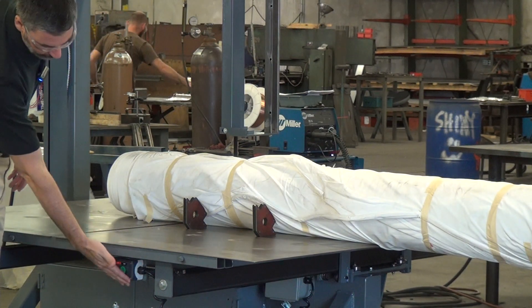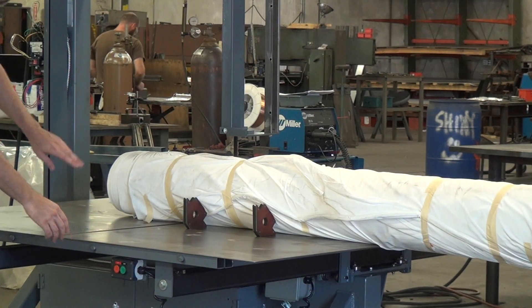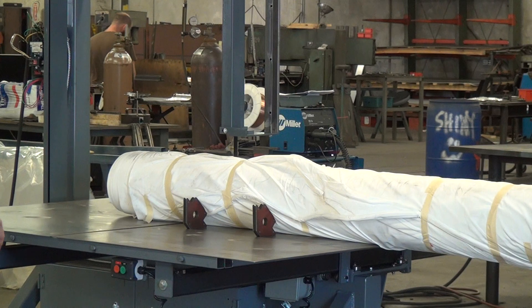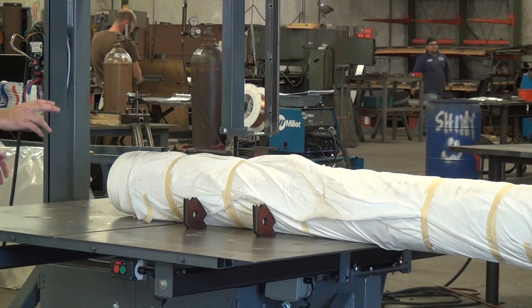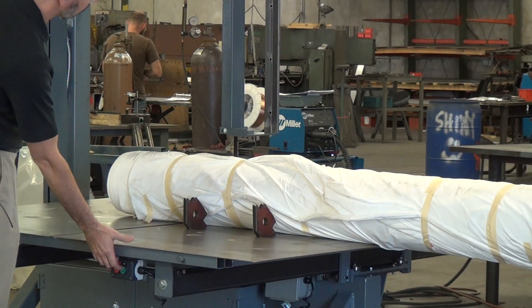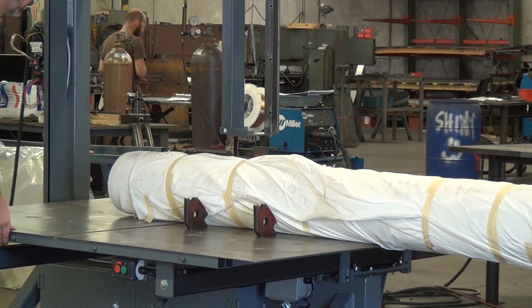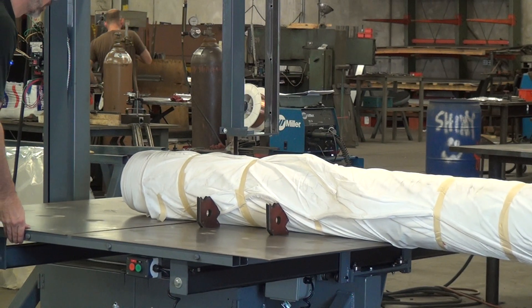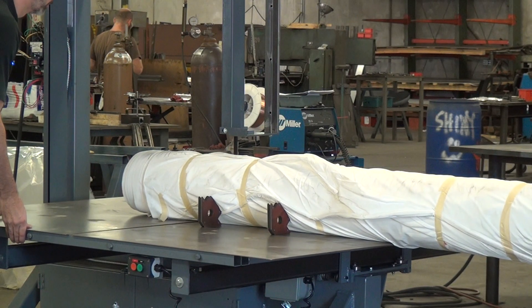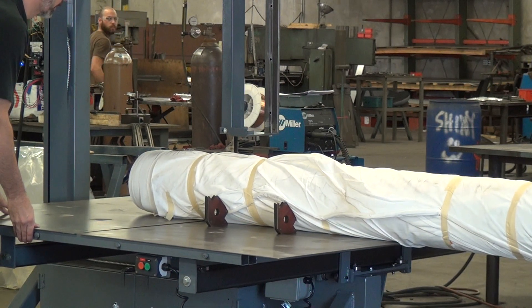This saw has the optional cable-mounted controls — start and stop. The controls come standard over on the saw's vertical column, but these are duplicates; you can start or stop from either location. Green means go. I'm going to ease into this — I have not cut this material before, so I'm going to start very slowly to see what I get.